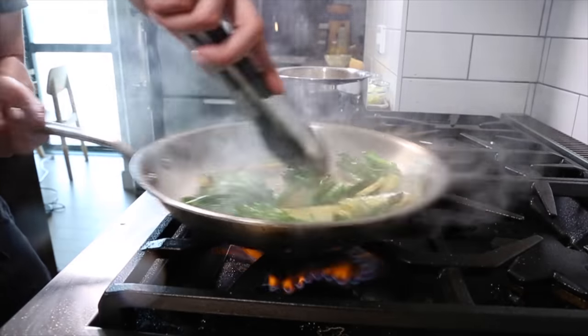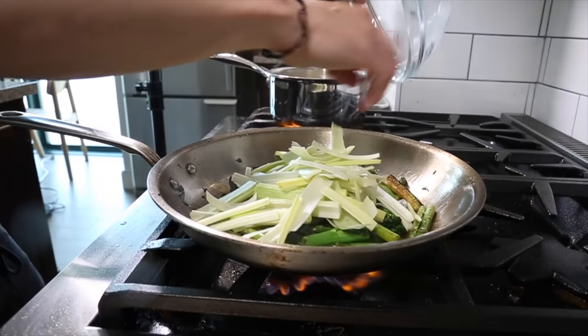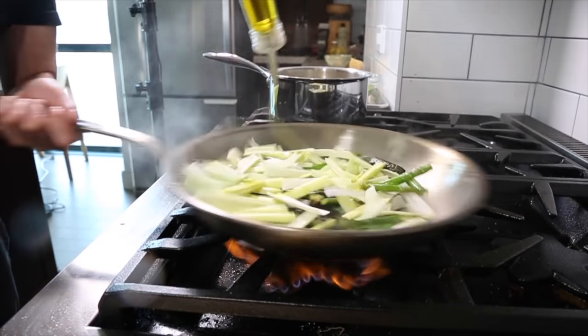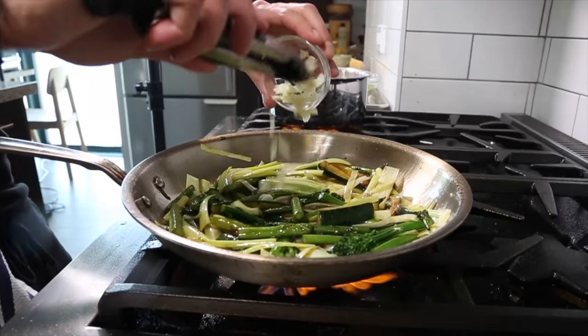Now that the longer cooking veg has softened and developed color, we can add the quicker cooking veg. First I'm going to go in with the leeks — we want those leeks to get some nice color. Add some more oil if needed and a touch of salt to season the leeks. Then we're going to go in with the garlic.